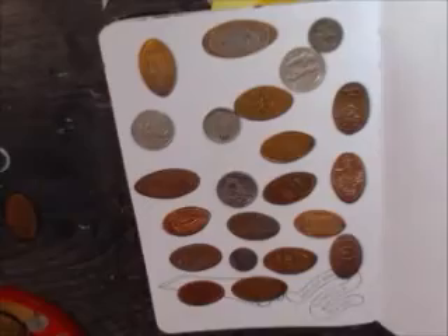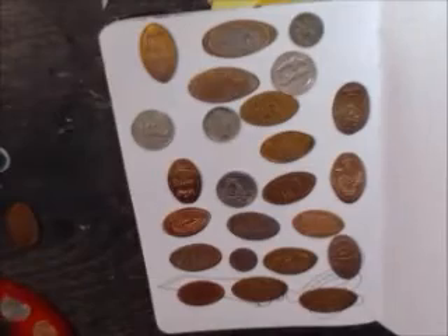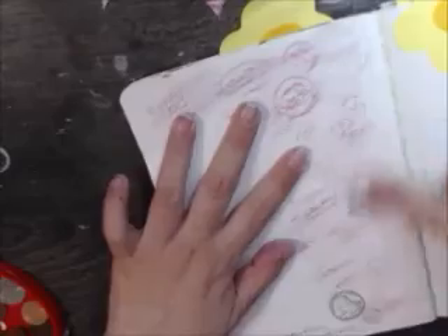So I'm placing it all over the page, not making a pattern. And now I'm getting a pencil — I think I got a crayon — and did the rubbing that way.